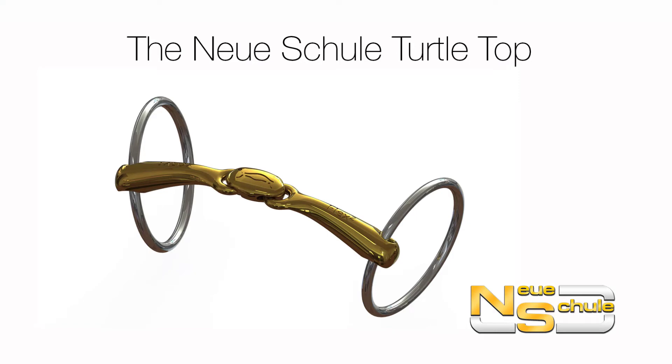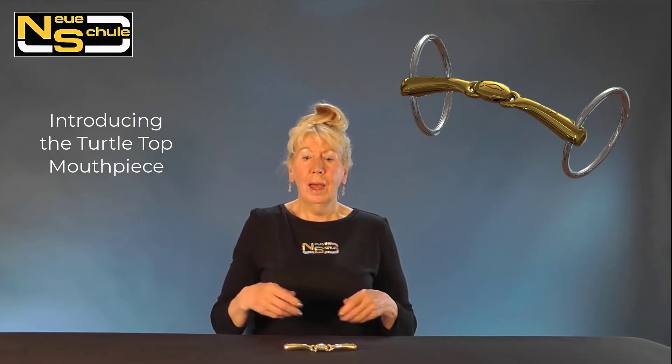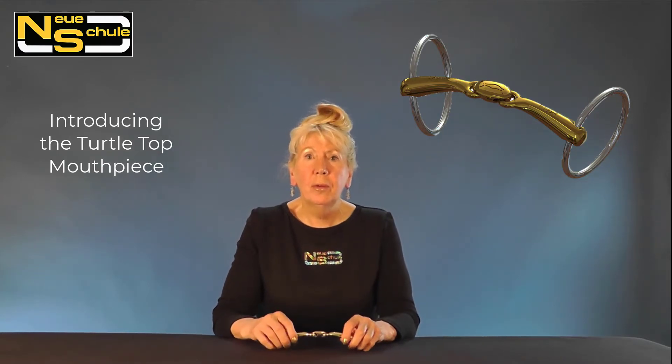The Neuer Schuller Turtletop Loose Ring. Hi, I'm going to talk to you about the Turtletop, the benefits regarding the Turtletop, and I'm also going to tell you how this came about — and that came about through research done by the Neuer Schuller Academy.